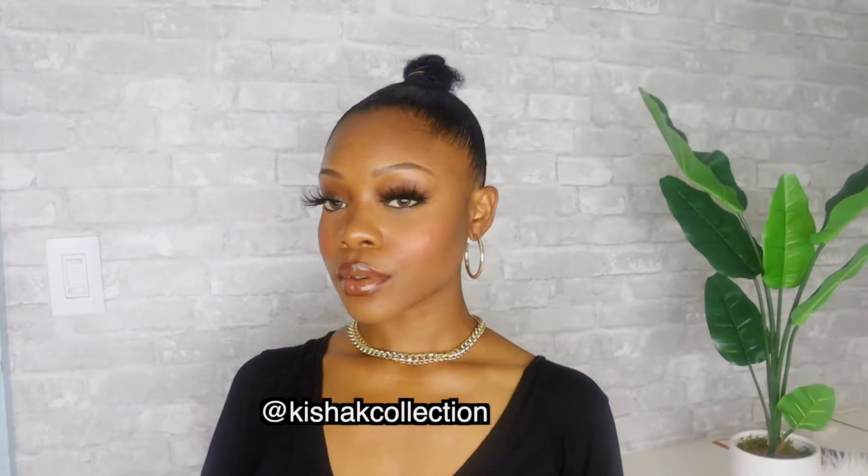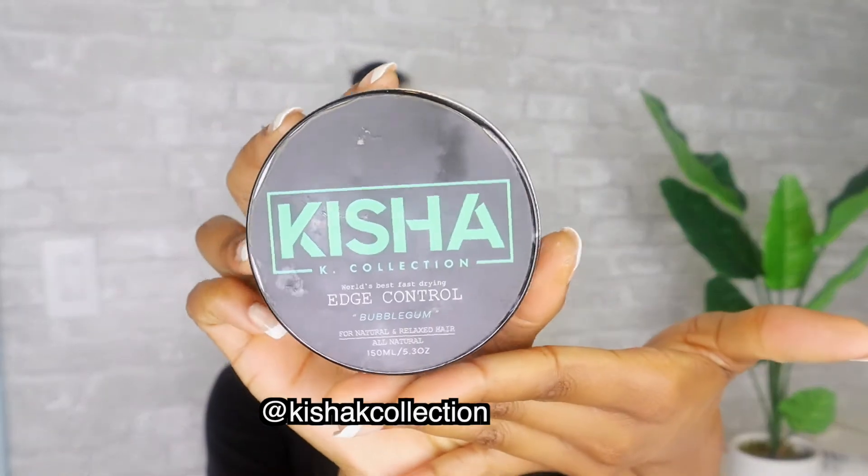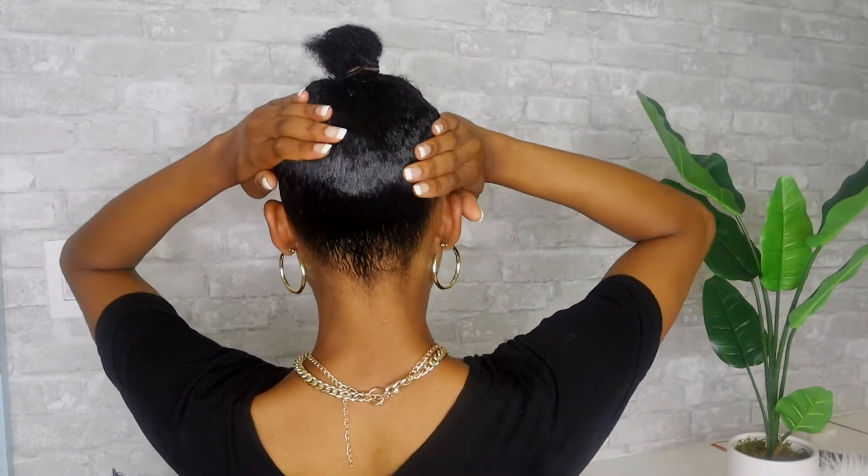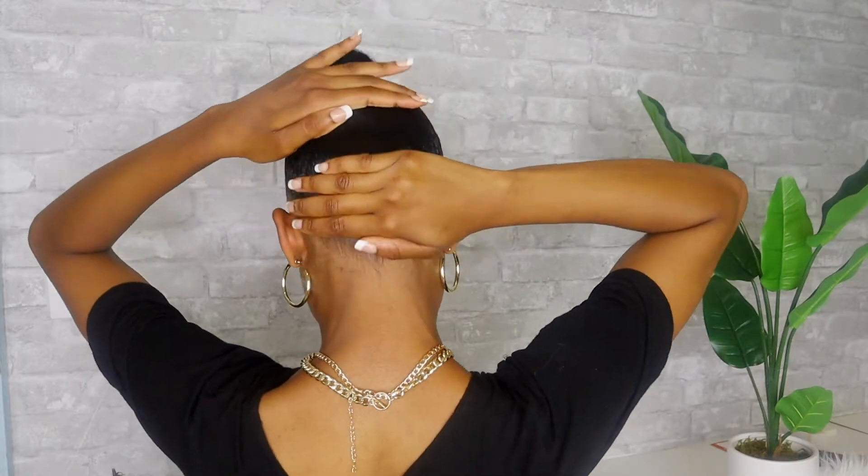So next, I'm about to do some really sleek edges — not too much. For my edges today I'm gonna be using the Keisha K Edge Control. This edge control is the truth, period — for permed hair, natural hair, curly, whatever you have, this edge control is bomb. There are a lot of girls with 4C hair that use this edge control, so check it out because I know it is hard, especially as type 4 hair girls, to find good edge control. I'm putting a little bit of the Keisha K on top of the Eco Styler Gel because I feel like the Keisha K really holds everything together.